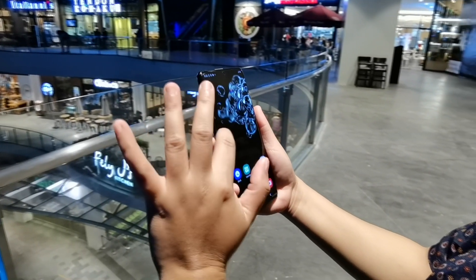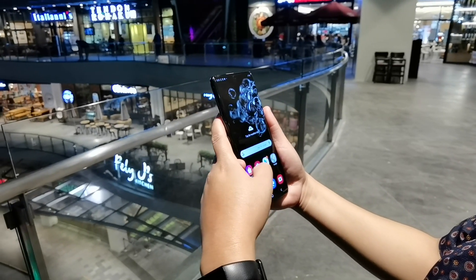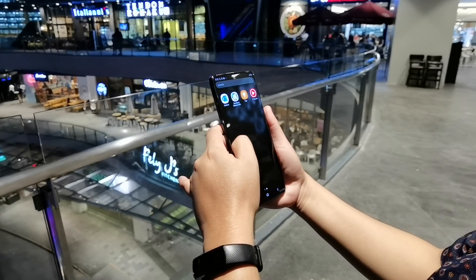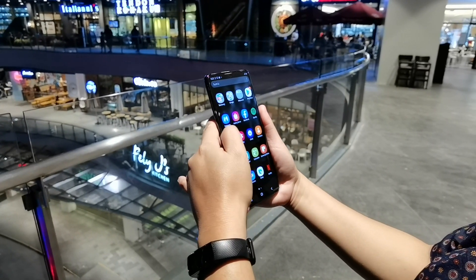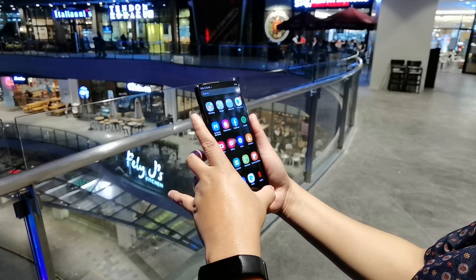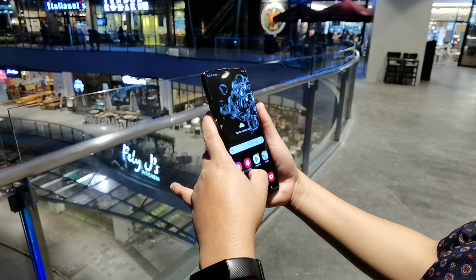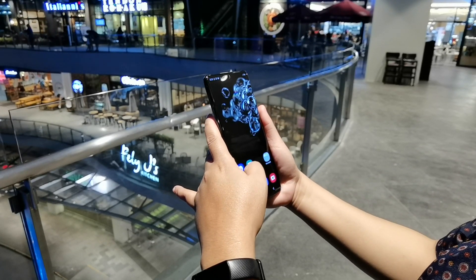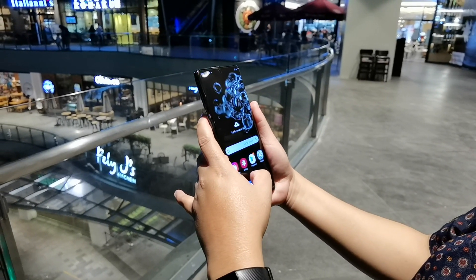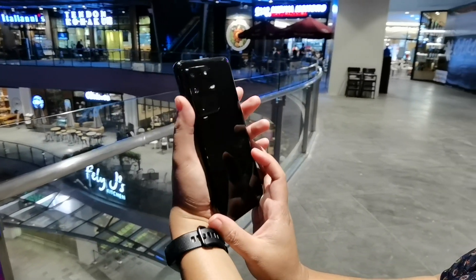Hi guys, this is Peter of gizguy.com and we have a very special device right now. This is the Samsung Galaxy S20 Ultra, the highest-end Samsung Galaxy smartphone today, powered by the Exynos 990 5G processor. It is basically a monster in every way — it has up to 16 gigabytes of RAM — but the main highlight of this device are the cameras at the back.